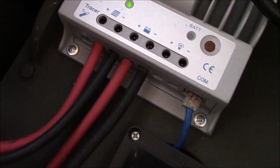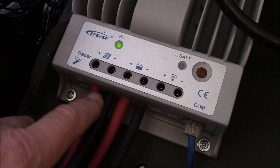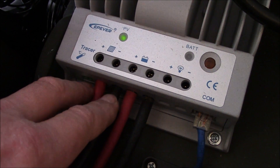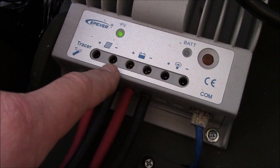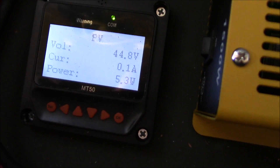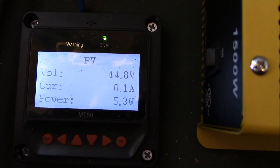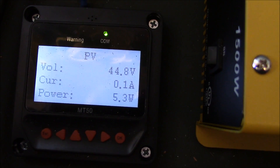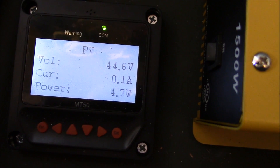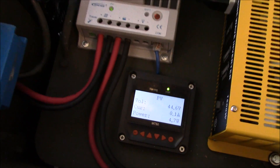Turned out really good. I tinned the ends — you probably saw in the time-lapse — tinned them a little bit, then used the grinder to shape them, and they fit perfectly on the input. I'm in float right now, so I'm not making much power on the solar panels because my voltage is high enough. All right, there you have it.